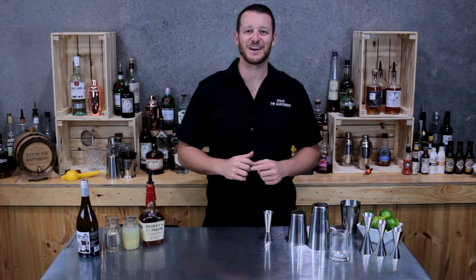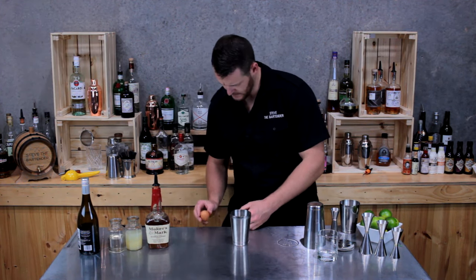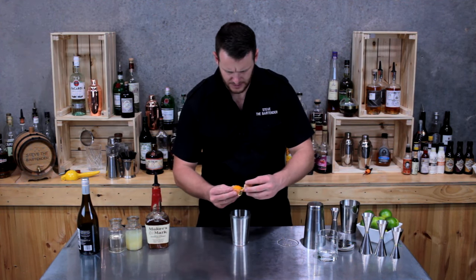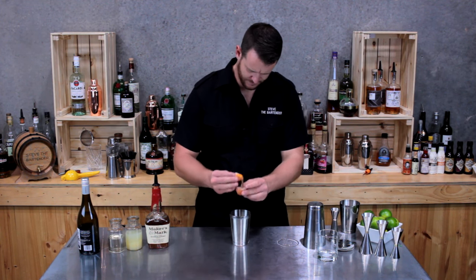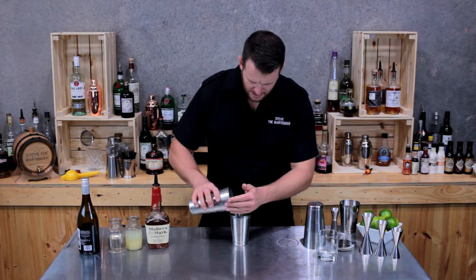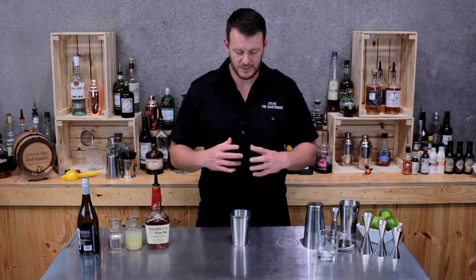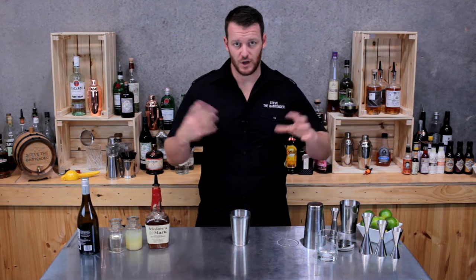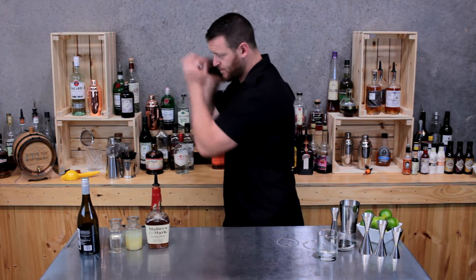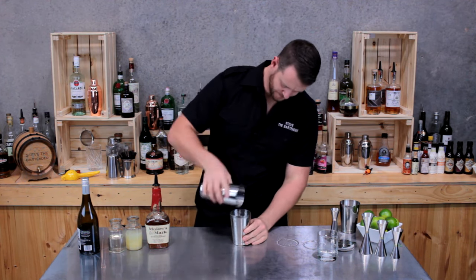I'm going to get cracking on the New York Sour. Start by grabbing your cocktail shaker and a whole egg. You want to separate the egg yolk from the egg white and add the egg white to your shaker — I've got about three quarters of an egg white in this one. Add a single ice cube to your shaker; it makes the stainless steel contract and form a nice tight seal so it won't go everywhere when you shake. This is called dry shaking — it emulsifies the egg.